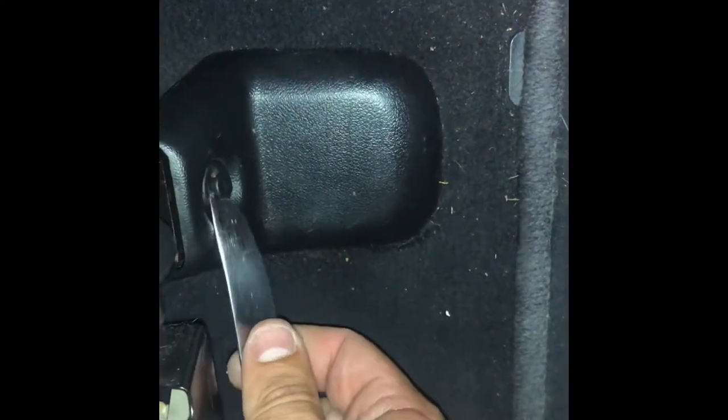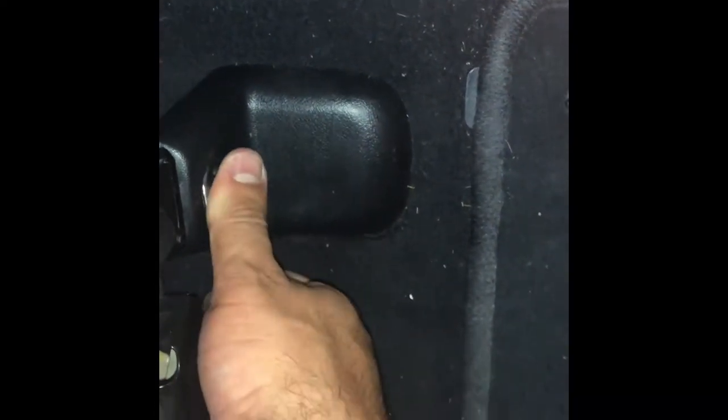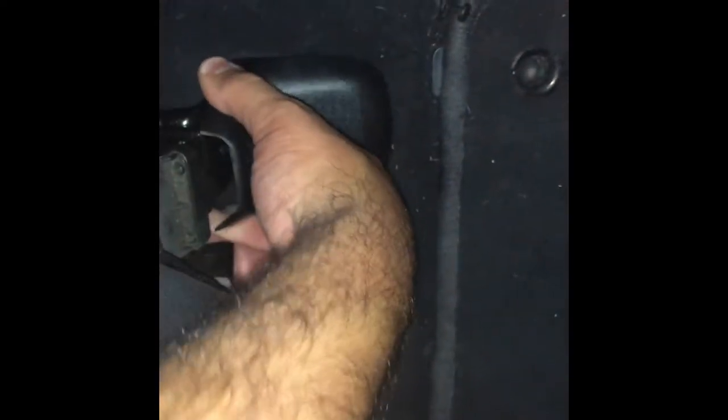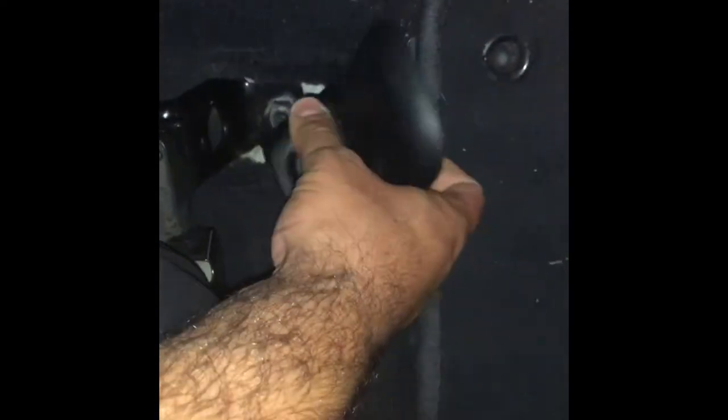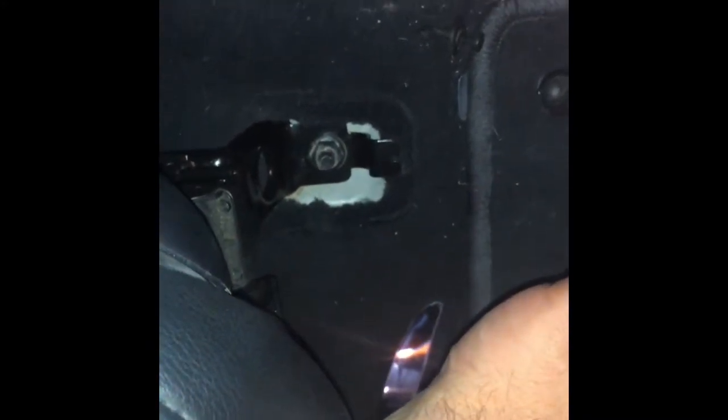Take a flathead screwdriver — or in my case a butter knife — and you're just going to pop the clips on these front plastic covers right out. Once you have both of them out, these just slide forward just like this.